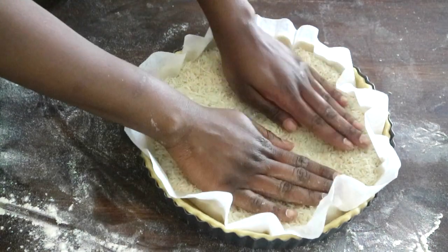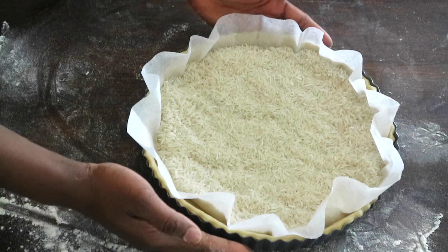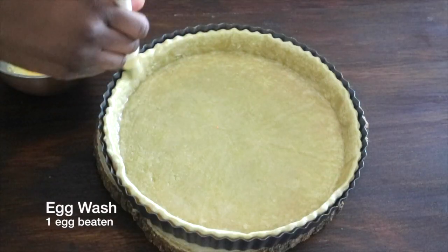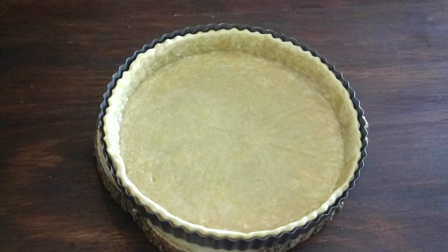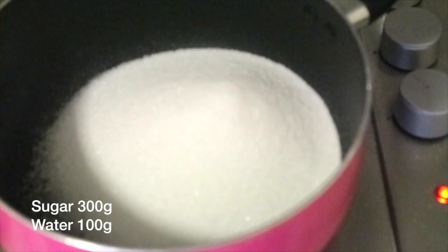Bake for 15 minutes in a preheated oven at 180 degrees Celsius. Then remove the weight and parchment paper, egg wash your pastry, and return it to the oven for a further 15 minutes. Then allow to cool and remove from your tart pan.